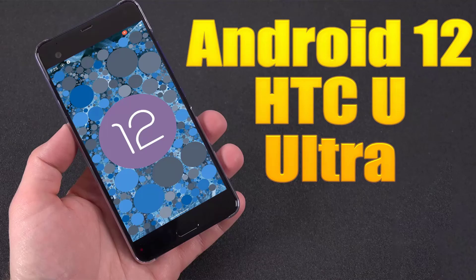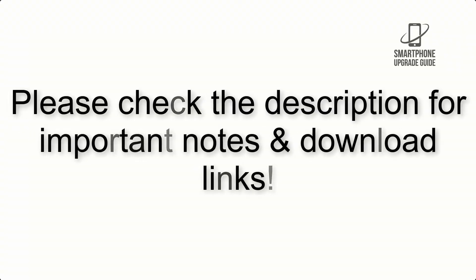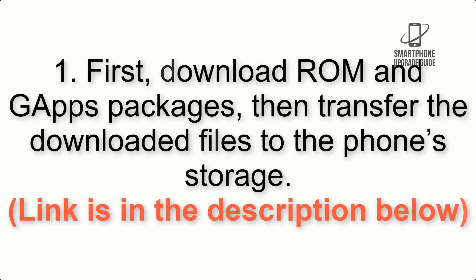Install Android 12 on HTC U Ultra via Lineage OS 19.1. Please check the description for important notes and all the download links. First, download the ROM and GApps packages, then transfer the downloaded files to the phone storage. The link is in the description below.